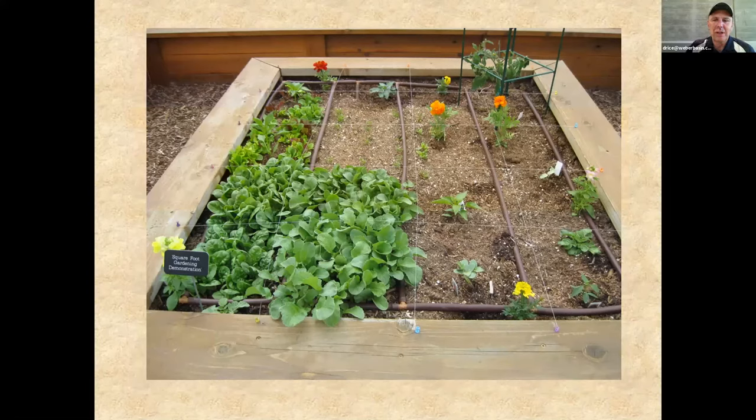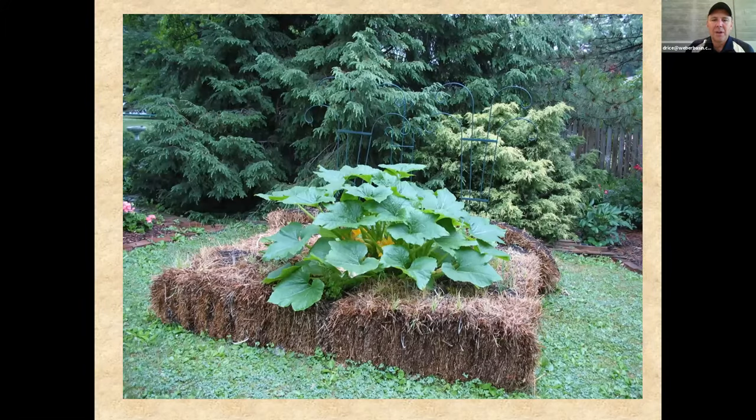You've probably heard of square foot gardening — that's one method of raised bed gardening. The idea is you put things into a 12-inch by 12-inch grid throughout the bed and plant certain numbers of plants within each grid square. You can also do raised bed gardening without lumber at all. This straw bale demonstration uses straw bales with soil media in the middle. The straw bales break down over time, creating compost and fertile loam material that you can recycle back into the bed the next year.